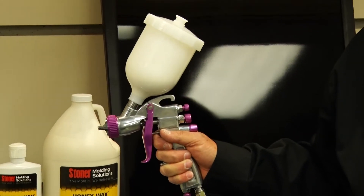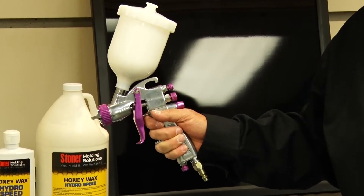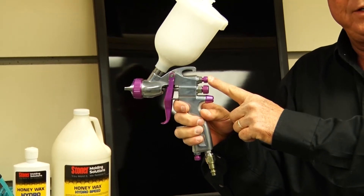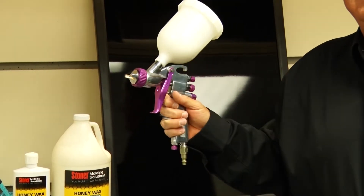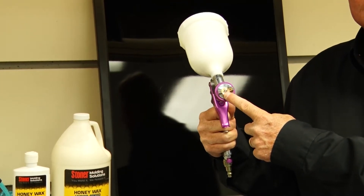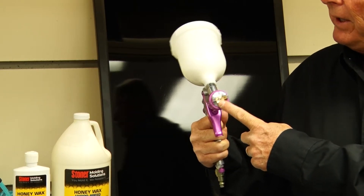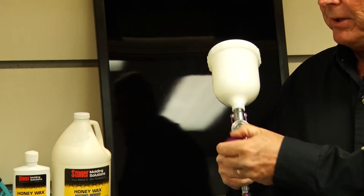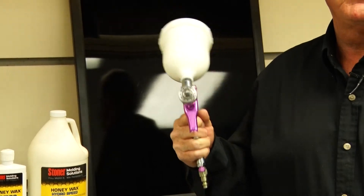This is an inexpensive HVLP gun that is gravity-fed. All guns will have a fan adjustment, a fluid adjustment, and an atomization air. We found that the fluid nozzle should be between 0.5 millimeters and 1.5 millimeters, and you will find the number for the size of the millimeter either stamped on the fluid nozzle or on the air cap. This one happens to be on the fluid nozzle.